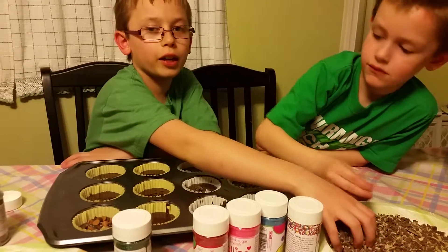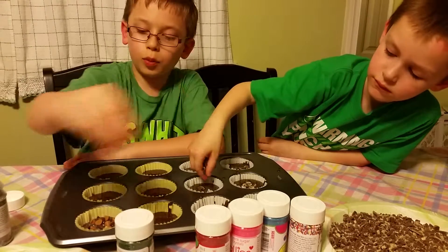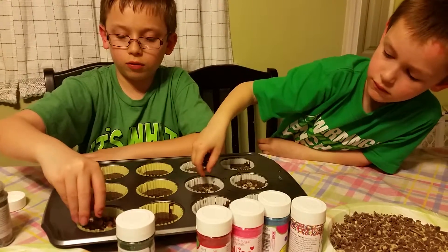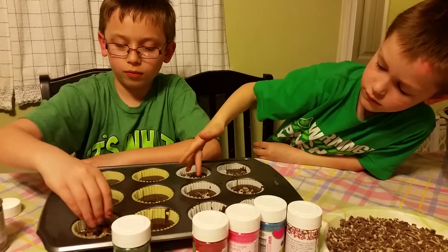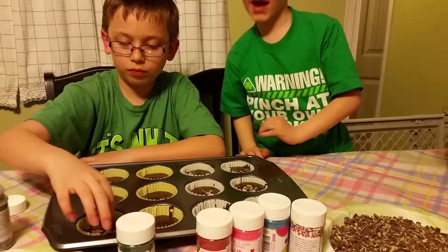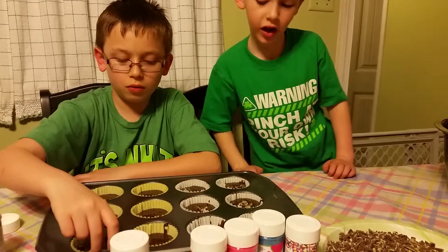I'm going to try to mix sprinkles and all of this in one — see how that tastes. I'm going to put everything I put in one cupcake in all of the other cupcakes.